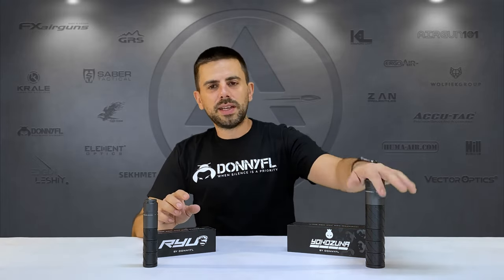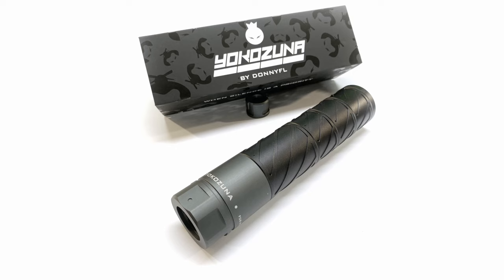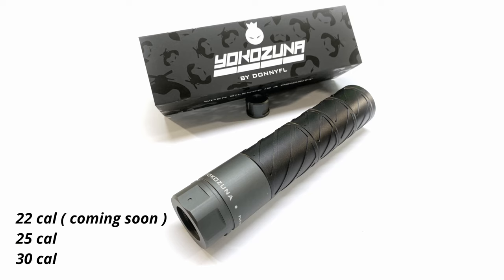Very cool new moderators with a little twist, a little bit different than what they've been doing before. They have put a lot of research and thought into creating both moderators. The Yokozuna, as you can see, is the bigger and fatter one of the two. For the moment it's available in 25 and 30 caliber, and a 22 will be coming — Donny told me — which is really cool for our high power 22 caliber air guns.